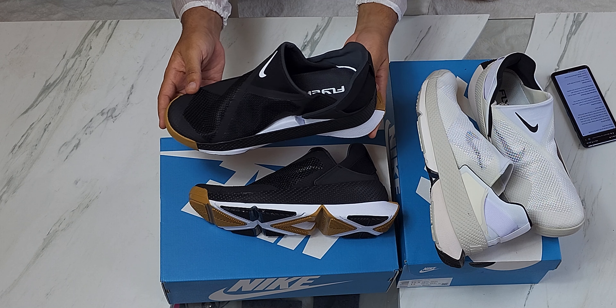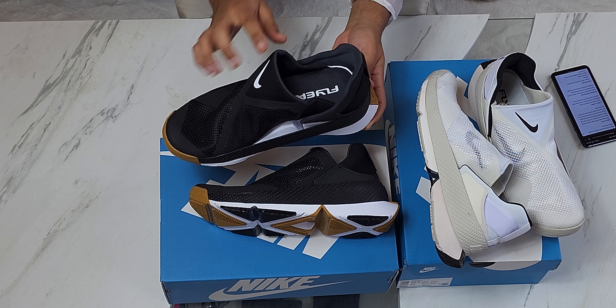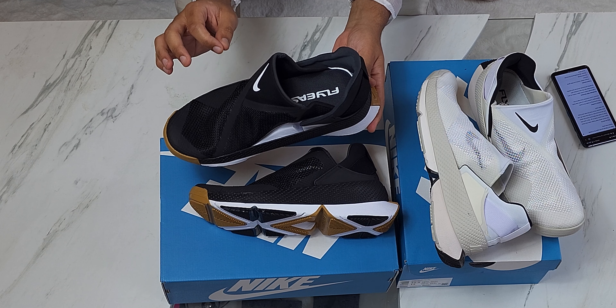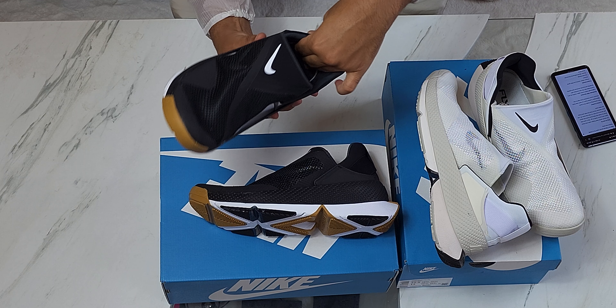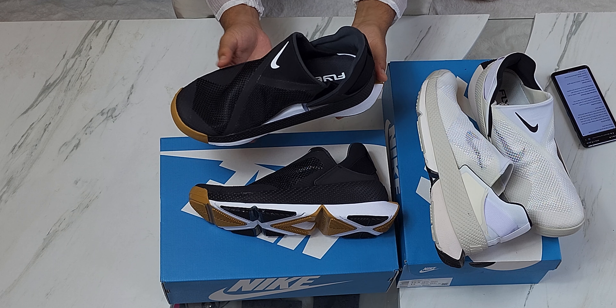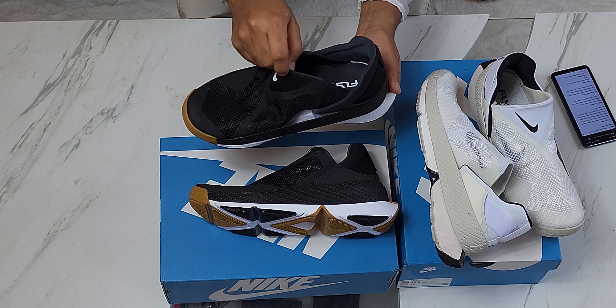This shoe is breathable, hence the netting right here. And it does have structure. The plus-minus of it having such great structure is that the easy slip-in-and-out experience you don't quite get because of this — this is fairly snug right here.